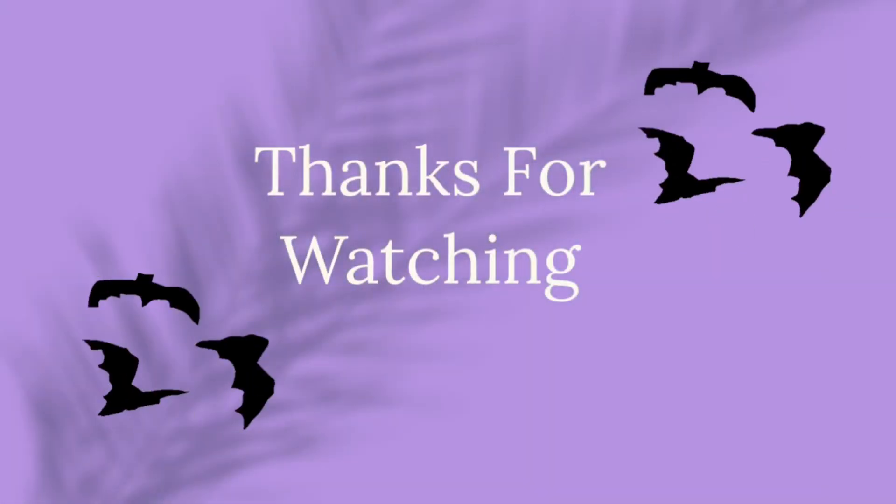I hope you liked this video! Thanks for watching — please be sure to hit that subscribe button, and my Halloween home tour should be up in the next few days.